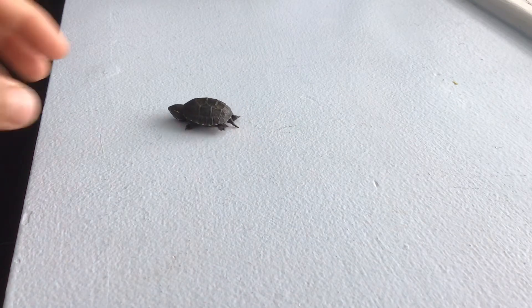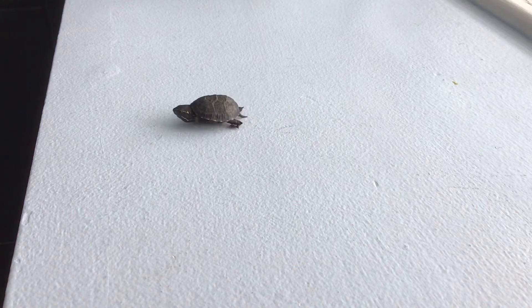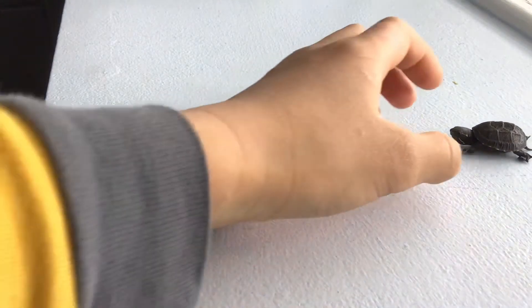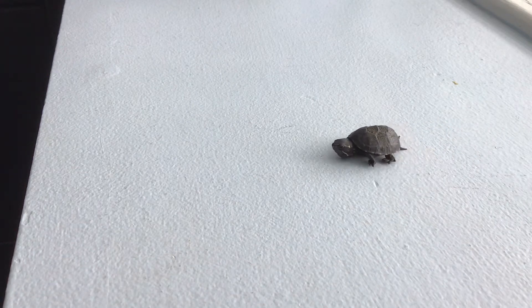These type of turtles are omnivores — they eat both meat and vegetables. So far this guy has only eaten meat because I don't think he likes vegetables too much. Look how small he is, he's just like three centimeters long.